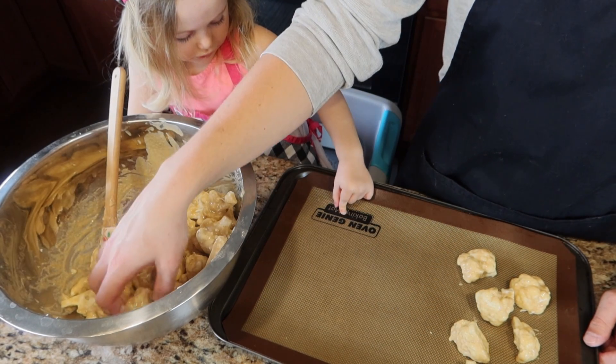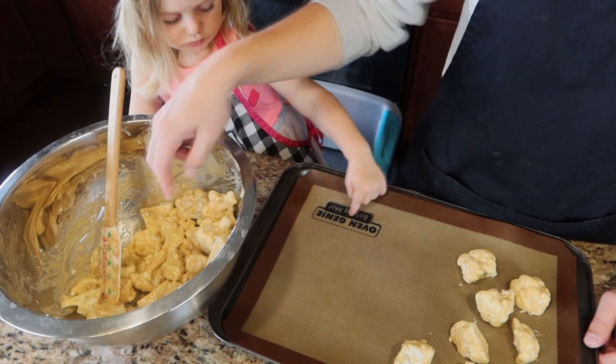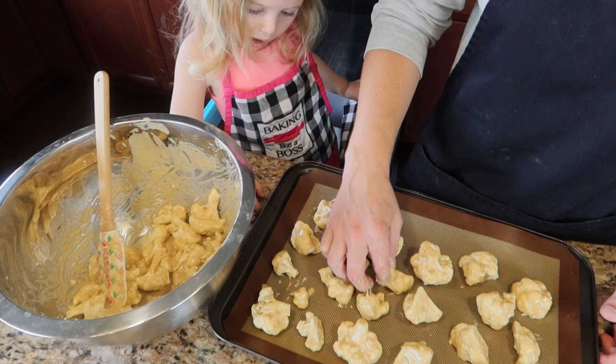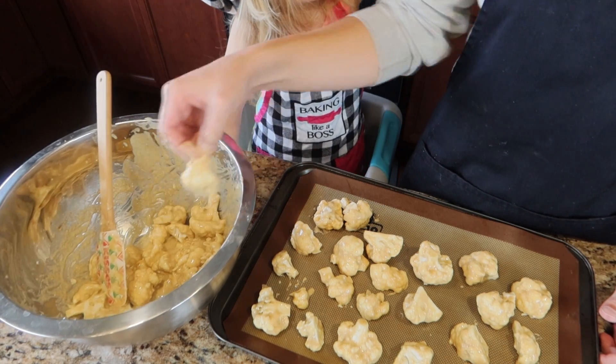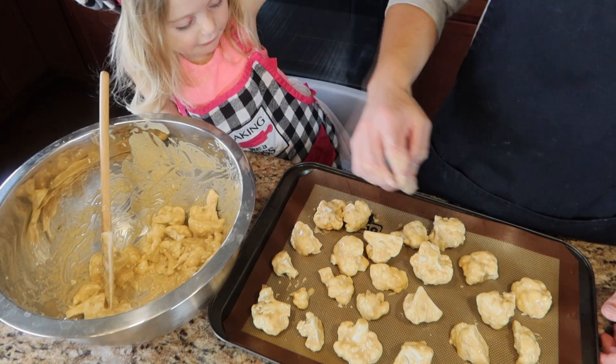Also feel free to sing a little tune — I hear it makes these little cauliflower florets happy, just like the cows in California. Then we're going to bake these guys at 400 degrees for 20 minutes.